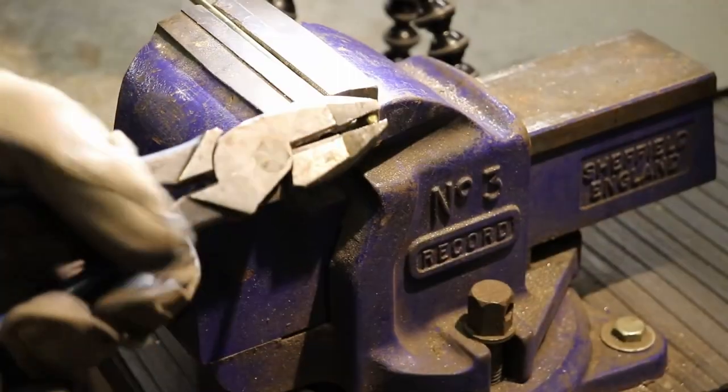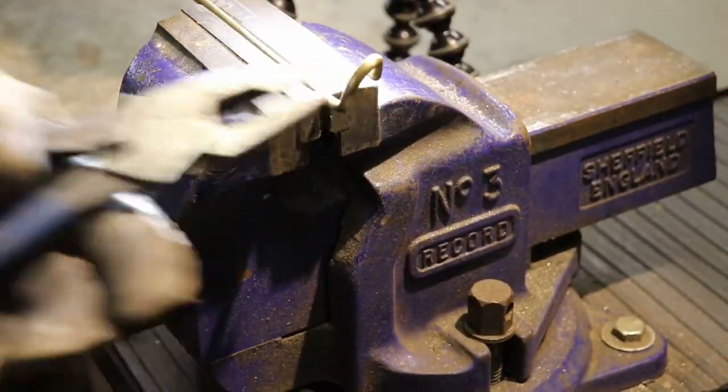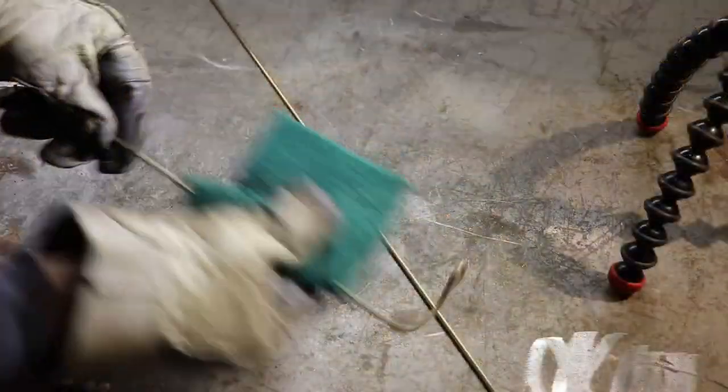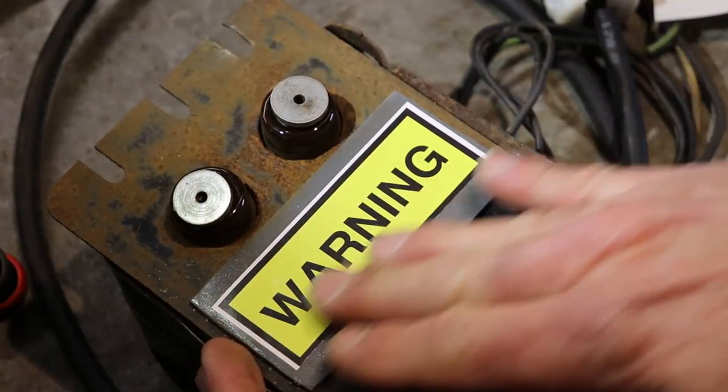Find some brass rods and bend in some mounting eyes. Make sure you polish these up and make them shiny — you want them to conduct. Put on your warning label and plug it in. Start burning stuff — that's it. Have some fun with this thing, that's what it's for.